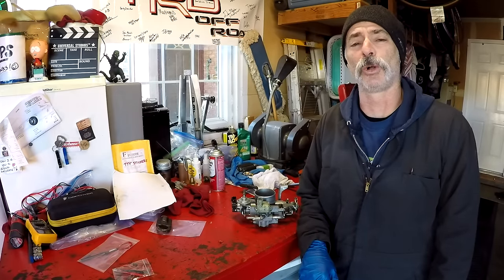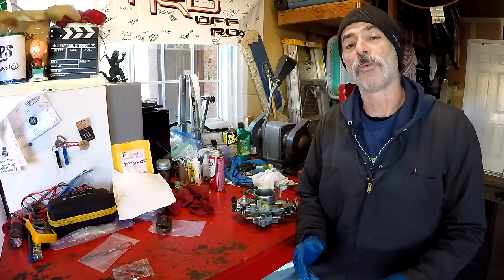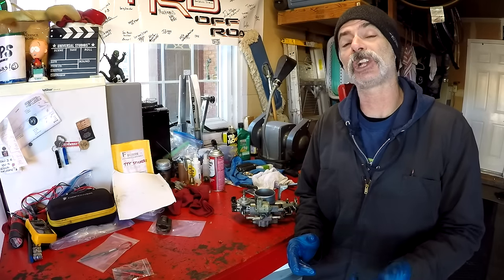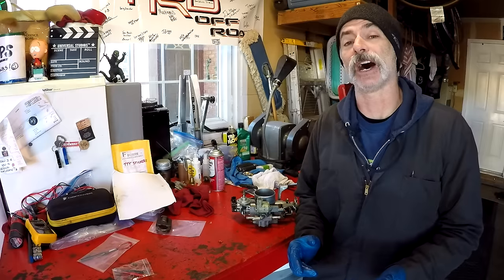Welcome to Toyota Time with Timmy the Tool Man and Sean. Today we're going to show you how to test and clean an IAC valve.